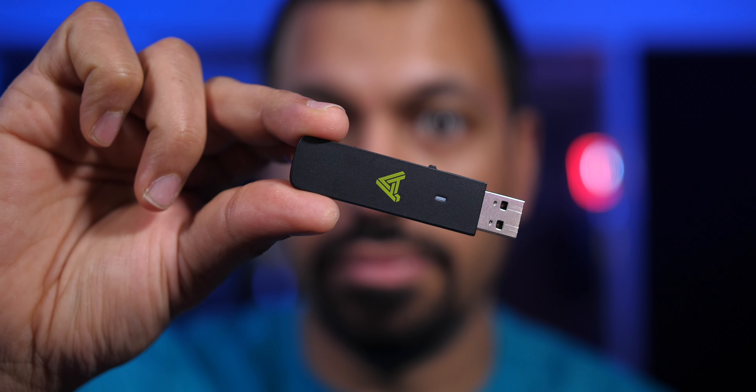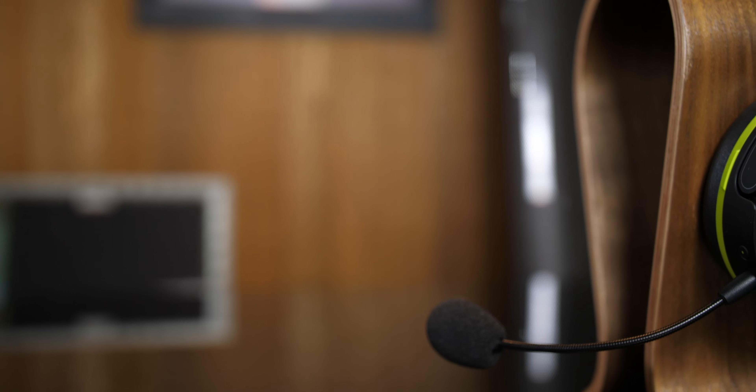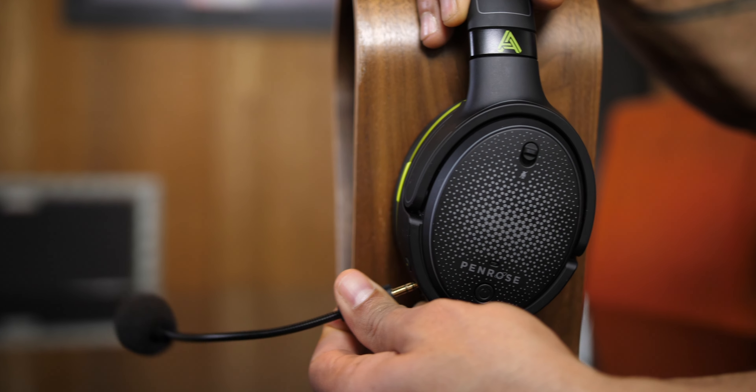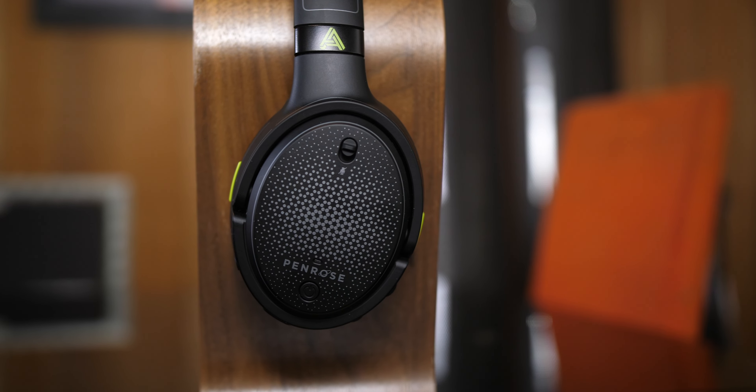On the other hand, the Odyssey Penrose X uses a USB dongle, and the beauty of this is that you can connect via the USB dongle to the Xbox Series X and Bluetooth simultaneously. So I can Bluetooth to my phone, listen to music on my phone, and play the game at the same time. Or if you're a streamer with Discord, you can listen in on your Discord Bluetooth through the phone into the headset and still have game audio coming through via the USB dongle. Very, very versatile. And when I'm not gaming, I can remove the microphone and use the Odyssey Penrose X as a standard Bluetooth headphone with awesome sound quality.